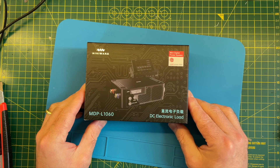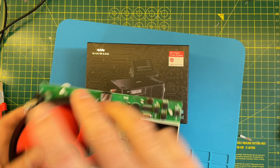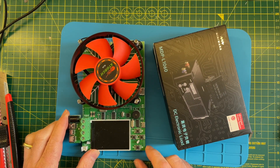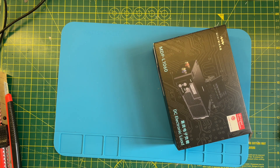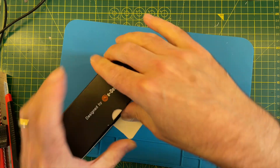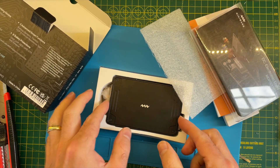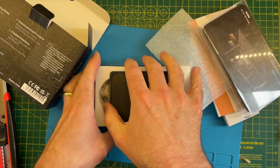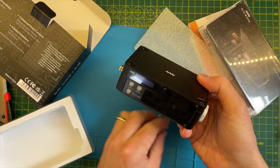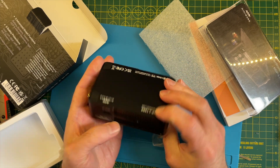I've also received one of these MiniWare electronic loads. I've been using an electronic load for quite a while, but I thought it would be nice to invest in something slightly more sophisticated — this will be very useful for future projects. Let's open it up and have a quick look. I do like the MiniWare products, they always look pretty amazing. It's a very nice compact little electronic load.